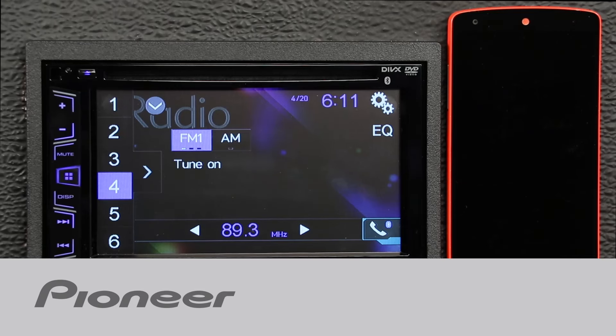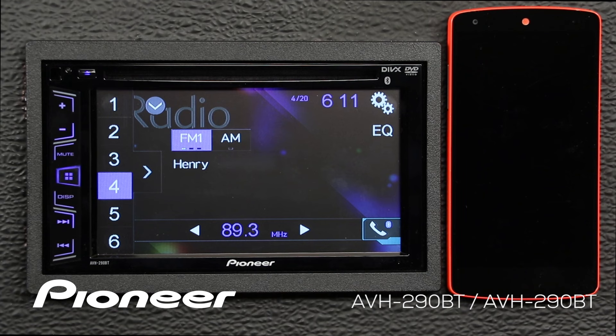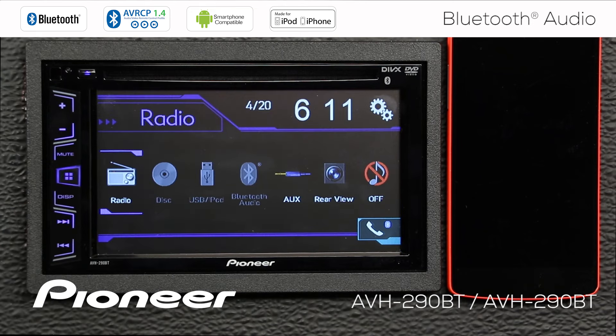It's really easy to stream Bluetooth audio from your phone over to the head unit, and you can listen to the music from almost any app on your phone. There are a couple of things we should check before we get started. I'm going to touch the Home button here, and I want to go to Bluetooth audio, but Bluetooth audio is grayed out, so I can't switch it on.